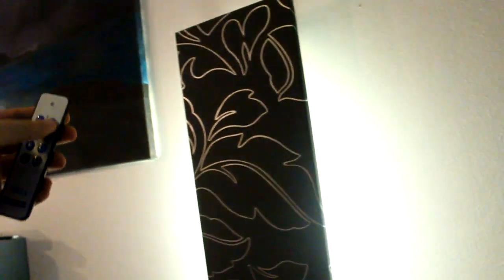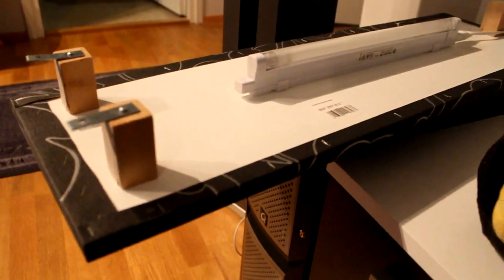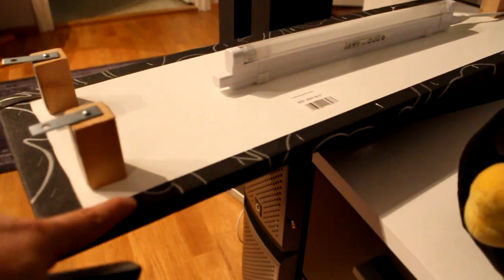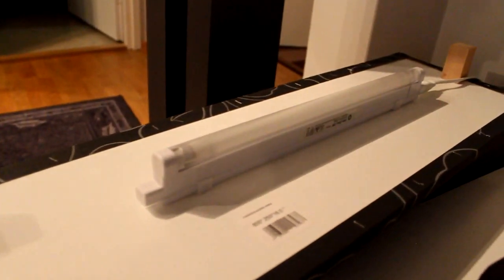A couple of people were asking me about these wall lights that I have. They work by remote. I took the other one down — it's basically a piece of wood with some wallpaper attached to the front, staples and glue in the front. That's the light.